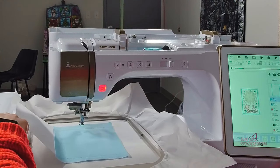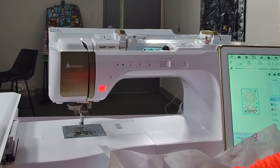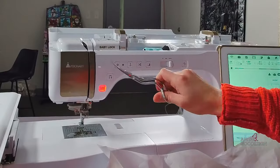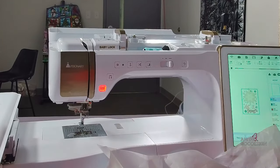Now we're going to do our trimming. I'll remove my hoop from the machine — always cut on a flat surface so I have the hoop laid down in front of me. I'm using a pair of curved-tip scissors. That curved tip is perfect for trimming appliqués and getting nice and tight to the line.